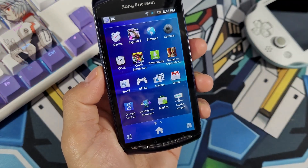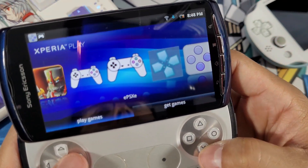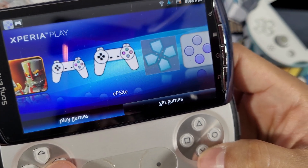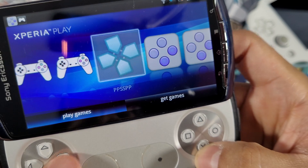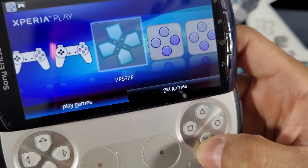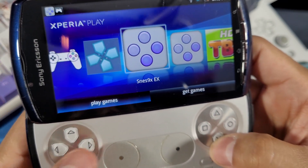I currently have a couple of emulators on here — the PS1, the PSXe — and I just installed the PPSSPP which is running great. But today in this video we'll be focusing on the Super Nintendo emulator.